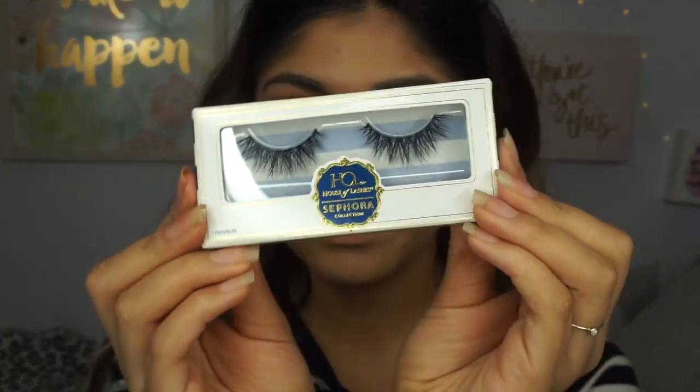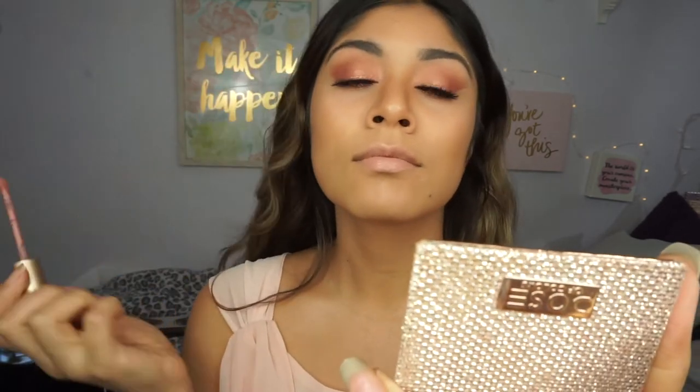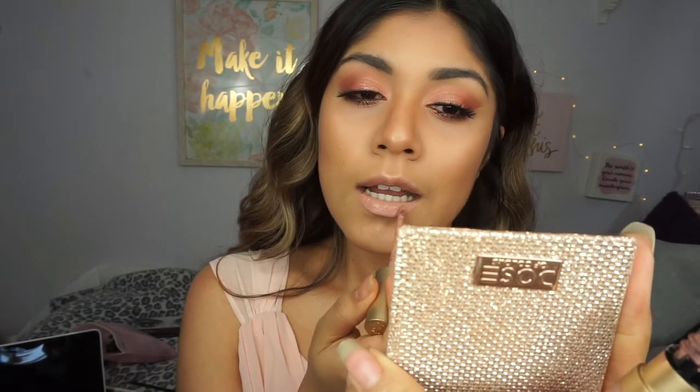For my eyelashes I'm using House of Lashes by Sephora. I'm going to pull up my lips a little bit. My eyes got really red in this video because I accidentally got some of the rose gold in my eyes — that's why. I'm using this Tarte lipstick — I'll have the name down below because I don't remember right now, but it's one of the melted lipsticks and I love this nude color.